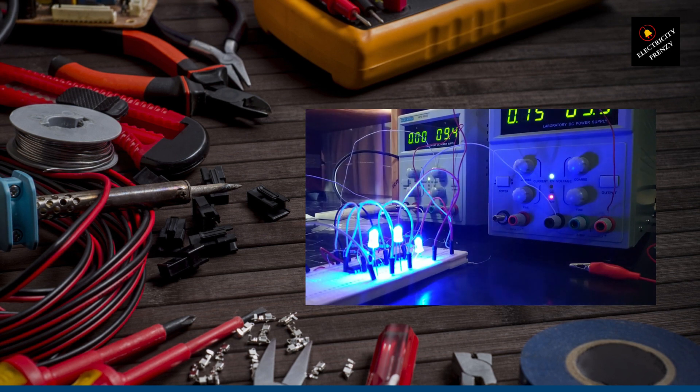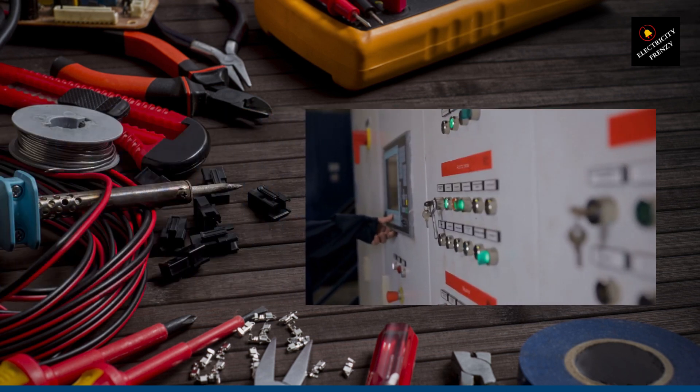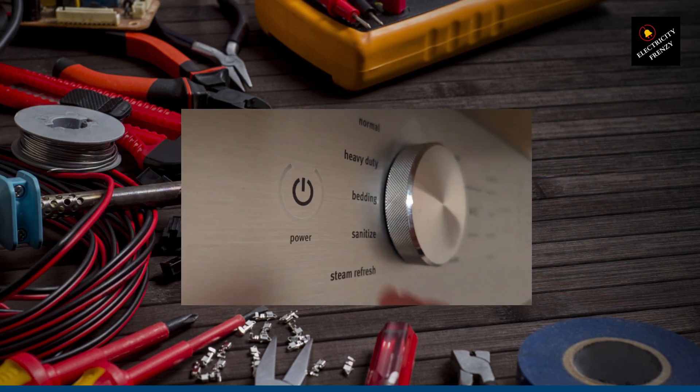But hold on, there's one crucial thing to remember: power ratings. Check the power requirements of your devices and make sure they don't exceed the capacity of your voltage converter. It's like making sure your superhero can handle the workload.